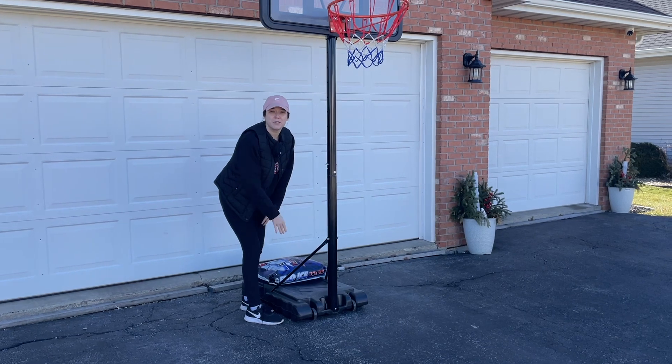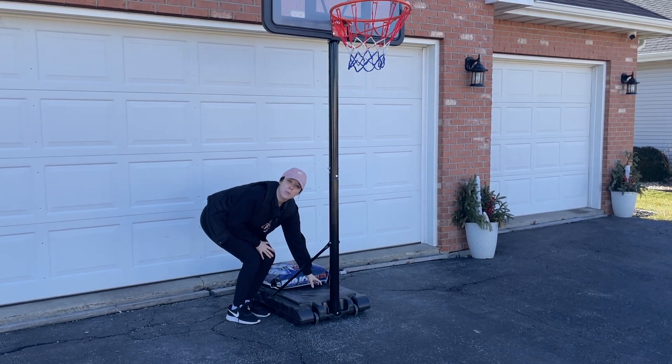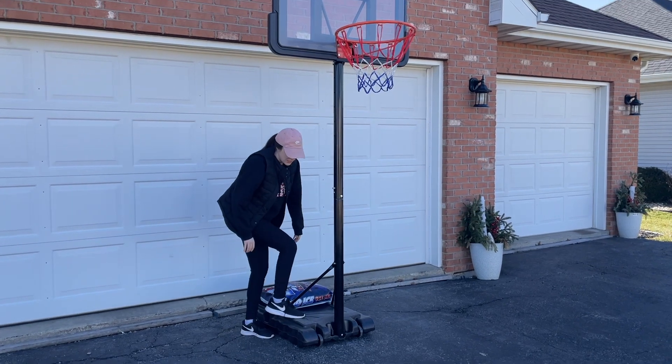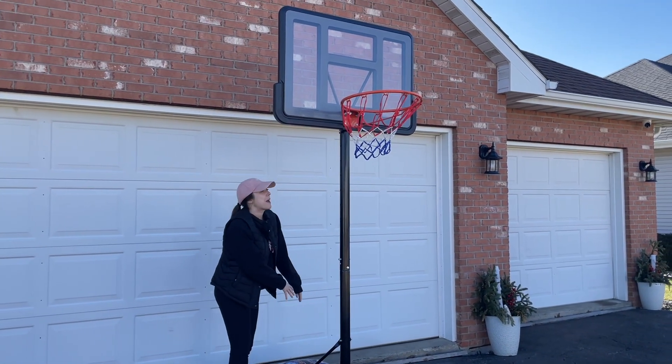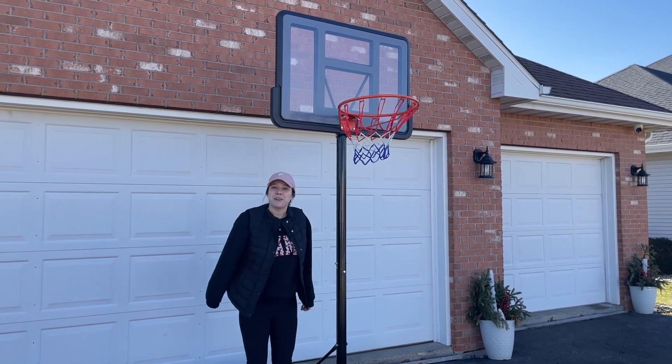It's a little too cold for us to fill it up with water right now, but you are able to fill this up with water or whatever you'd like to make sure that it sticks down since, again, it's portable and adds some weight back there. Overall, a great product. Let's go ahead and demonstrate it for you.